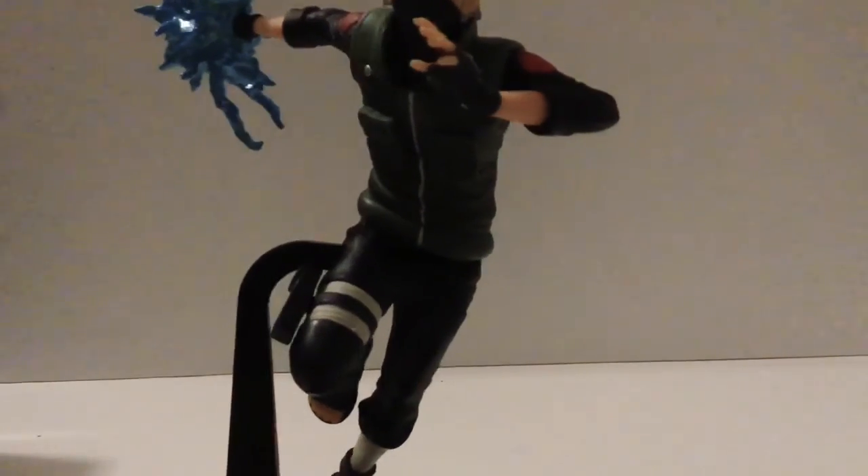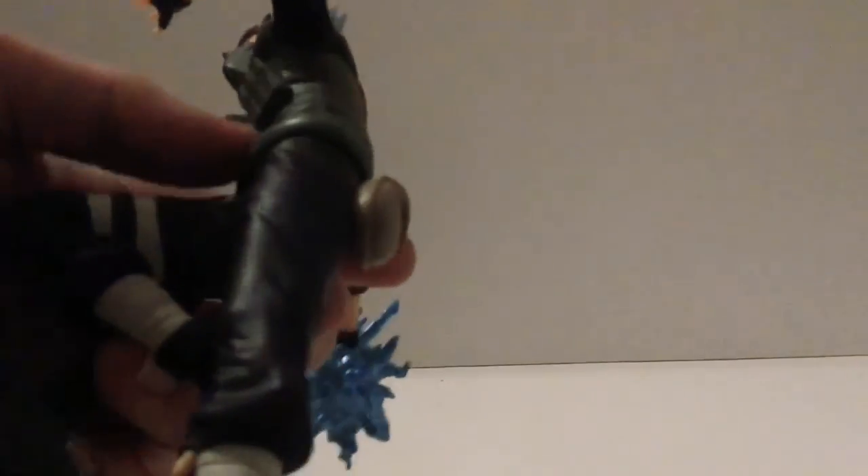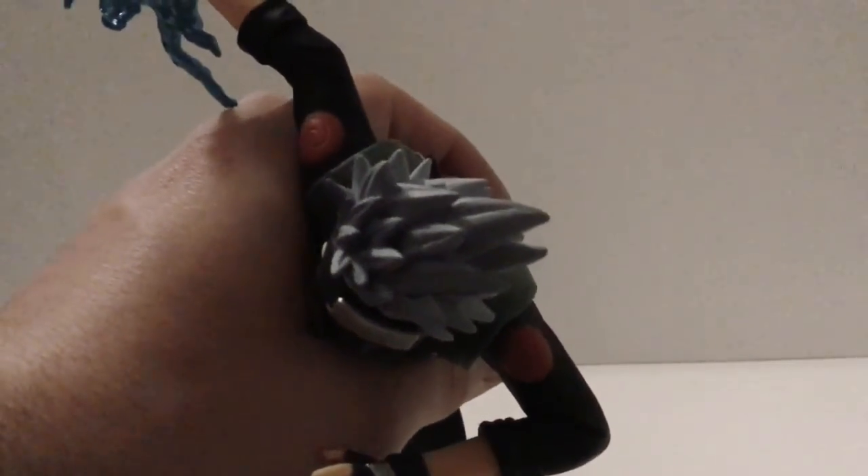Getting up close, you can see all of the wrinkles on his jacket and his pants. They even made each one of his toes, which is pretty cool. He has his little sack back here where he keeps the ninja stars and such. There is the hidden leaf symbol on his back and shoulders, and his hair looks nice — it's grayish with little detail lines in it.